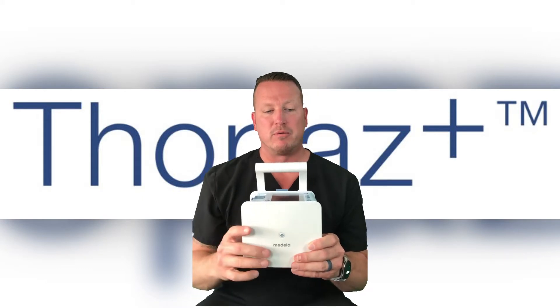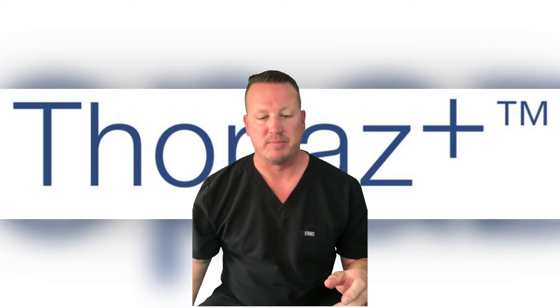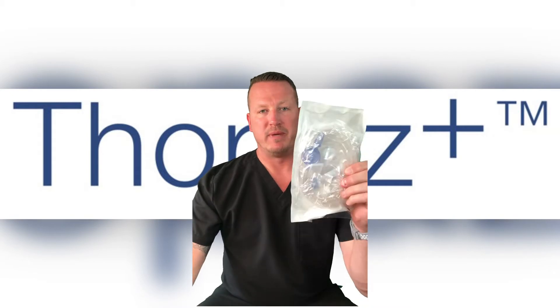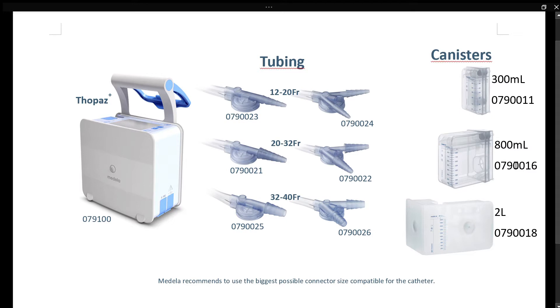There are two peripheral disposable components required with Topaz Plus: tubing and a canister. There are three sizes of tubing available — the 12 to 20 French, the 20 to 32 French, and the 32 to 40 French — each in a single and double configuration. There are also three sizes of canisters: 300 milliliters, the most commonly used 800 milliliter, and a 2 liter.